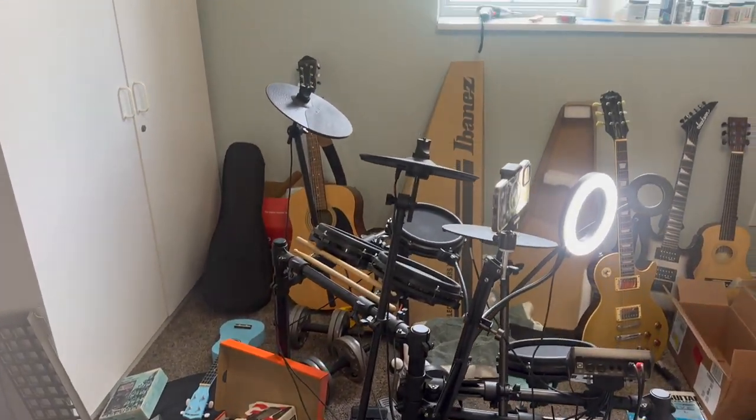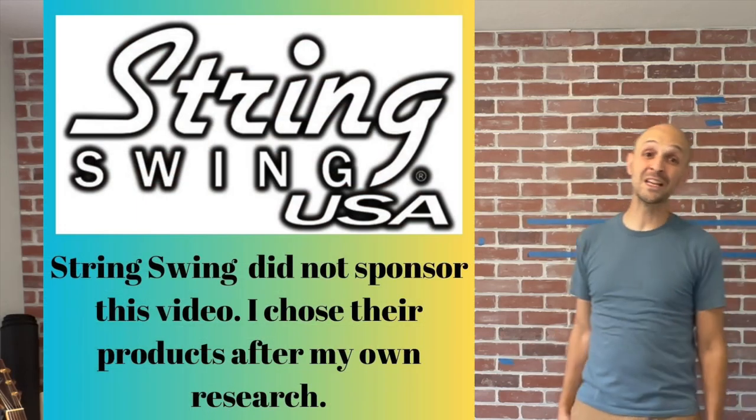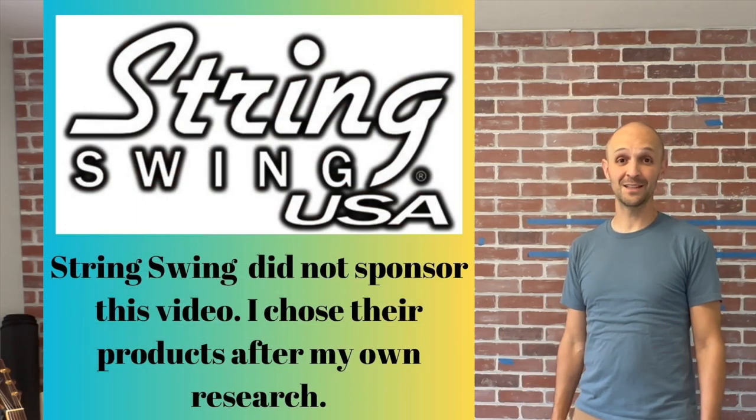Hello friends, welcome to Good Better Best. I'm Mike Vest and this is my music room under construction to put up some wall racks from String Swing, so it's kind of a review of their wall racks as well.